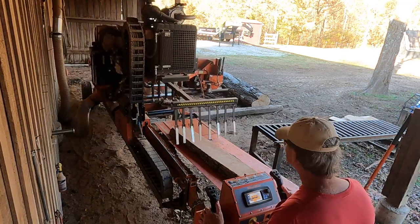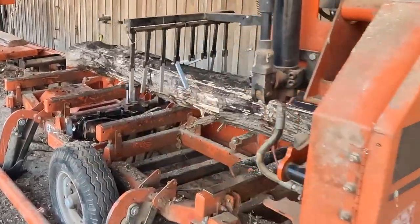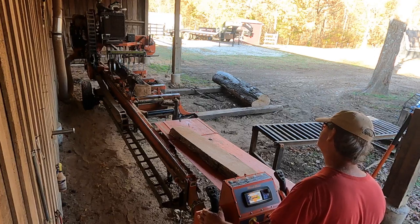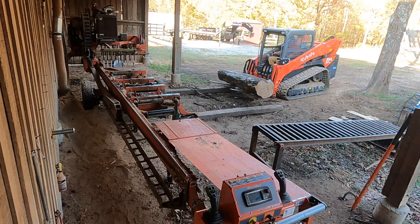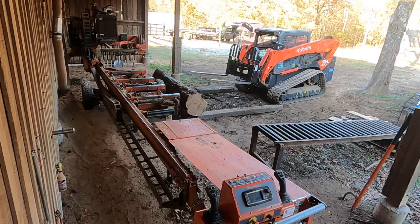This one was actually a pretty easy log — the good news is it was a non-event. I was hoping that was going to happen because I'm still looking at this big log with this big hole in the side, wondering what that thing's going to do. I had to go get the skid steer and try to get this log on the log deck because when I loaded it, it fell off the side. So even this last log is fighting me a little bit.